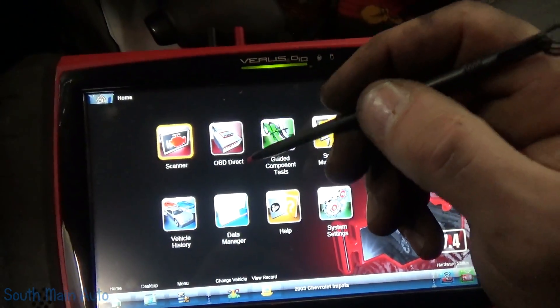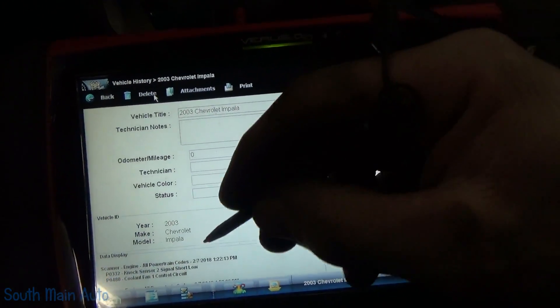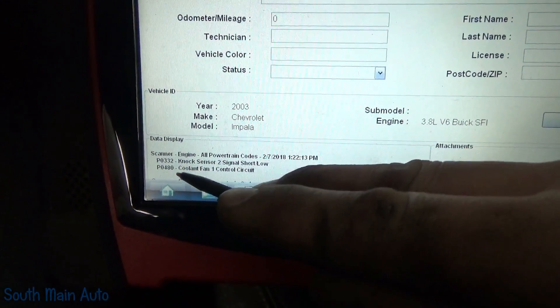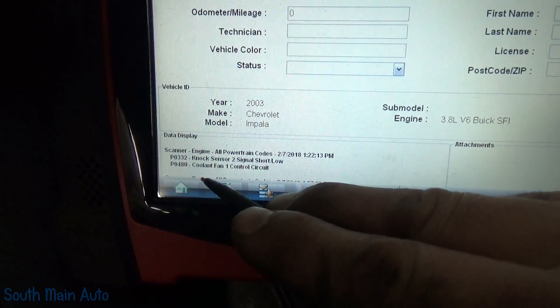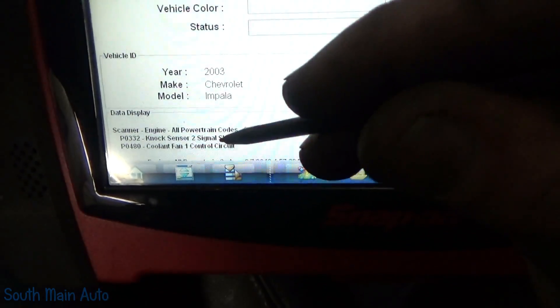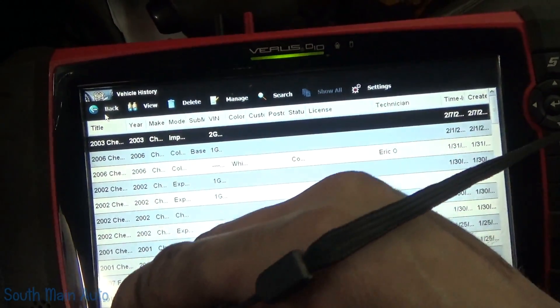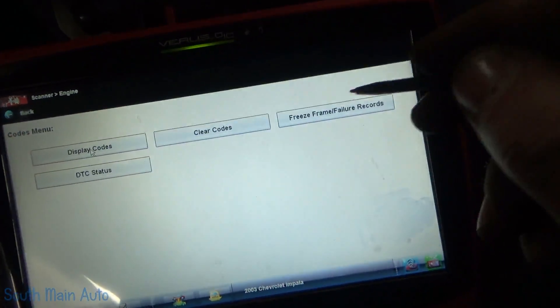So we have P0332 and P0480. We'll look at the P0480 in a minute — the P0332 is the one that was originally scheduled for the appointment. Let's go ahead and clear it.